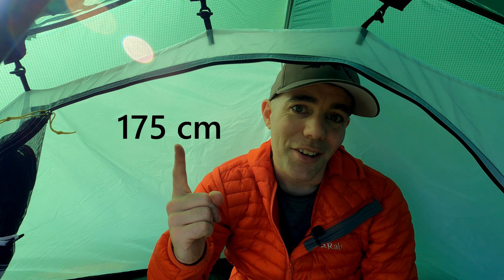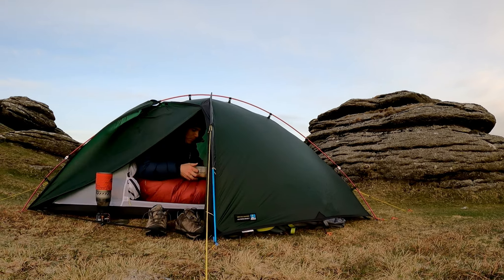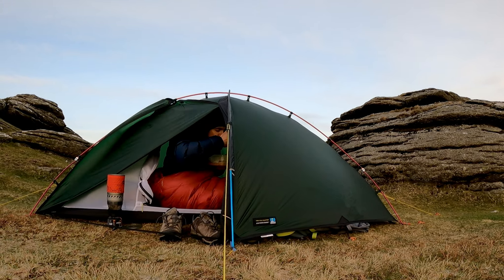On to the negatives. I'm only five foot nine and the inside is just high enough for me — I can sit and eat my food without feeling too hunched. Of course it's a tent so it won't be the most spacious place you've ever had a meal, but if I'm feeling short of space I can lean forward and put my head up in the gap between inner and outer where there's a lot more room.